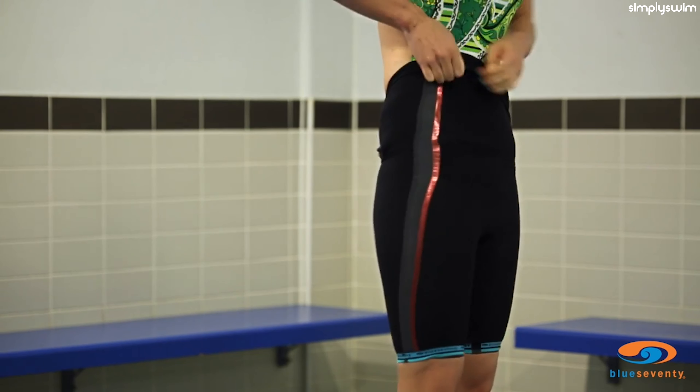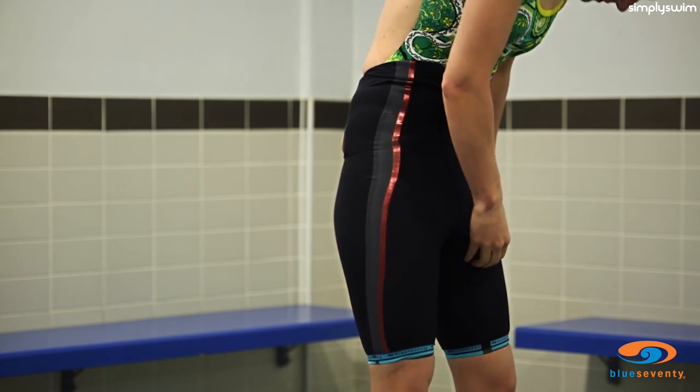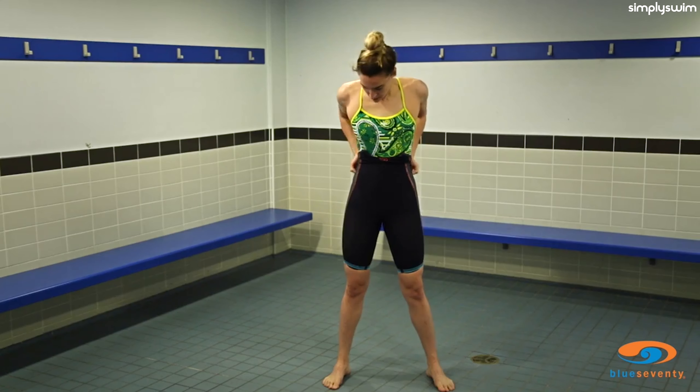Ease the suit over the hips and up to the crotch. Ensure the fabric sits correctly here before pulling up further. The flexible side panels should sit on the outside of your legs.